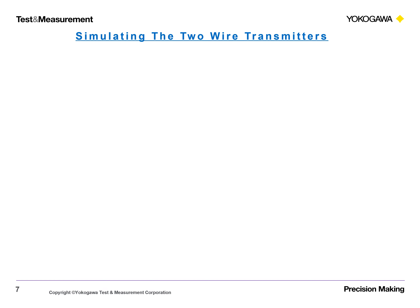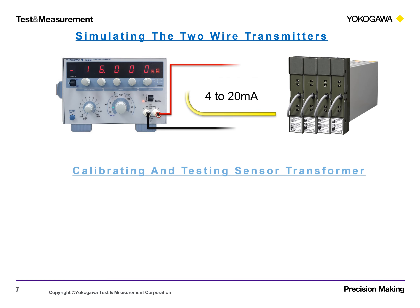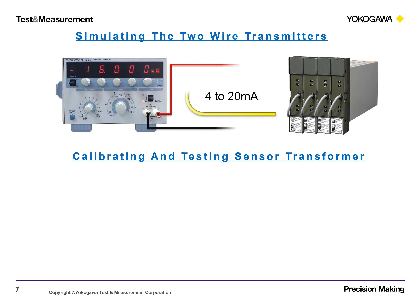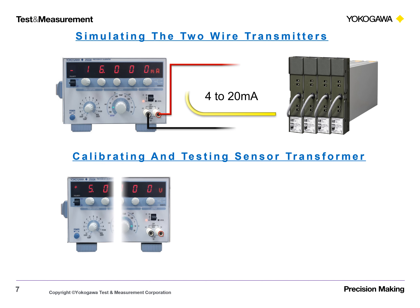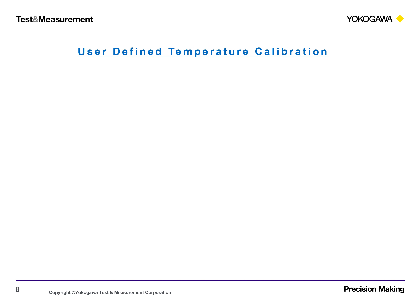Internal RJC Mode and External RJC Mode. External RJC Mode uses a defined temperature calibration.